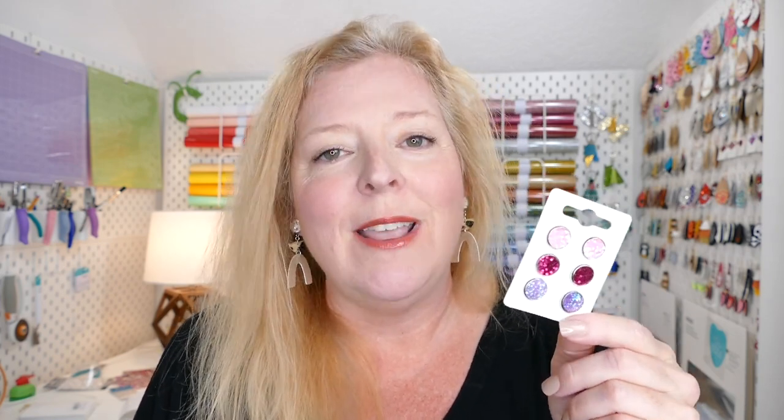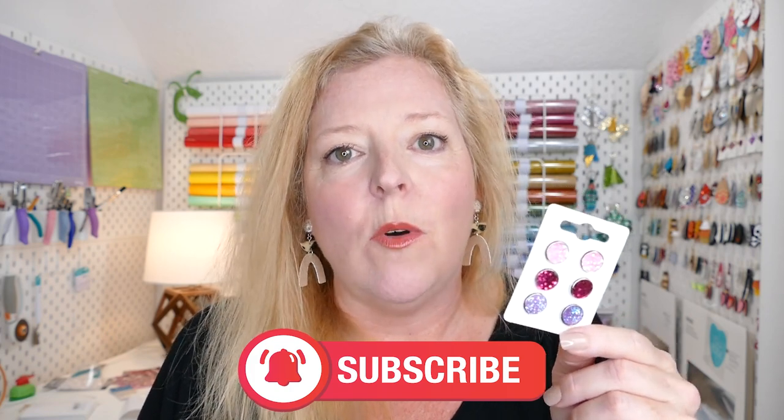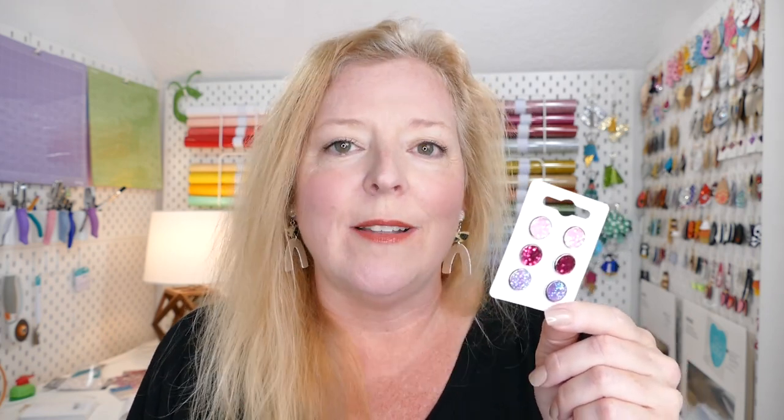I'll be showing you how to cut them with a Cricut, and also two other ways that don't require a Cricut. This is a great way to use your faux leather scraps, and you can turn some of those scraps into cash. So if you're ready to learn how to make these, I can't wait to show you all my tips and tricks. Let's get started.